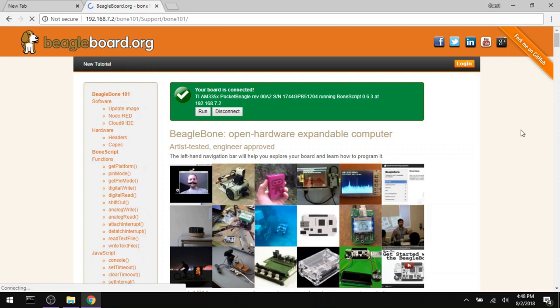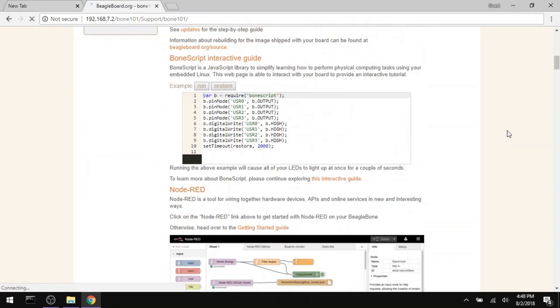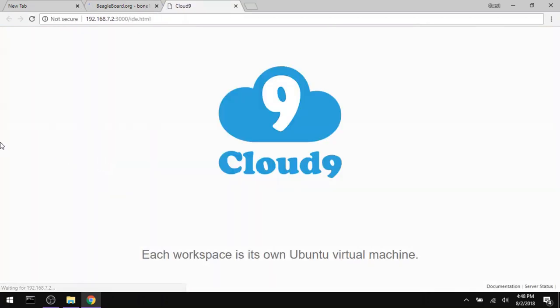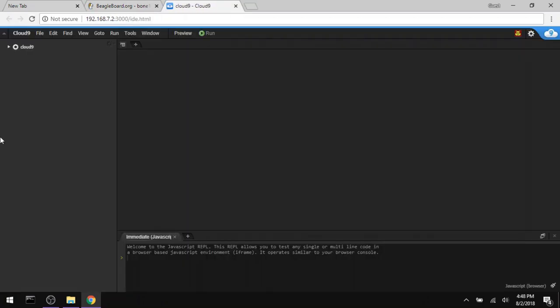The custom Linux image comes pre-installed with a web-based IDE named Cloud9, and it starts serving automatically. There are also several example programs loaded onto it that you can run right away, or reference while writing your own code, which I found very helpful.